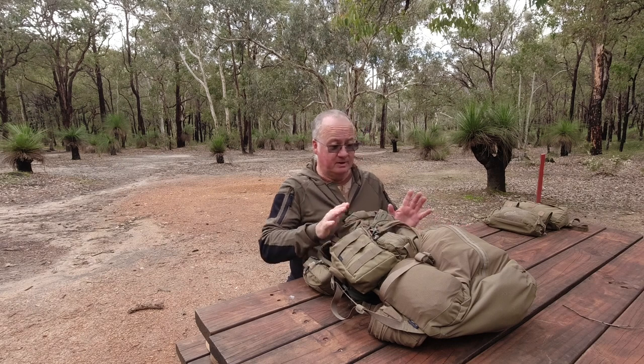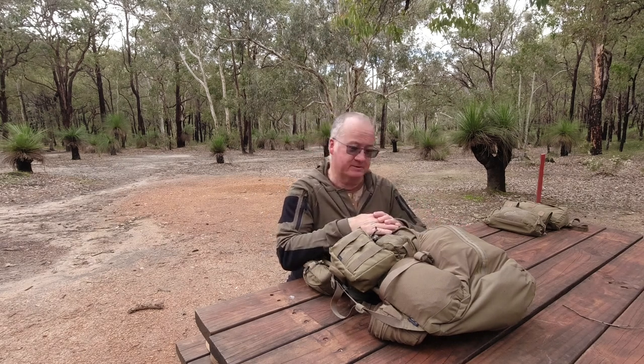G'day, I'm Clive and welcome to CDP Outdoors. Today's video is going to be showing you how I've modified my Helicontex Summit Backpack. I've done videos of all the pouches on here as well as the pack, but I'd just like to show you the actual finished product.